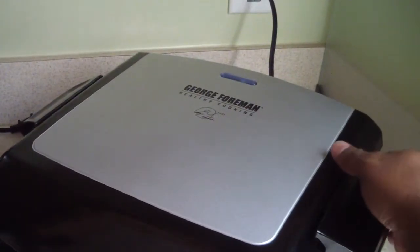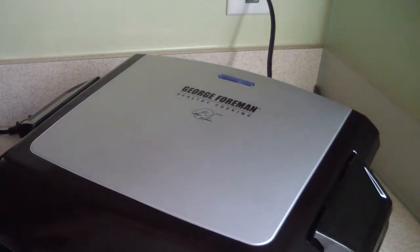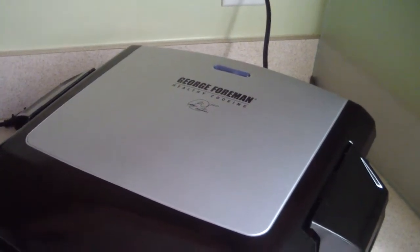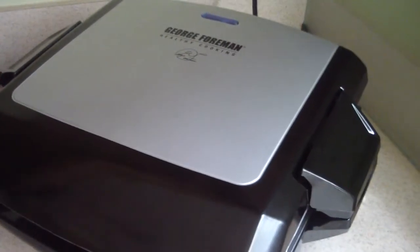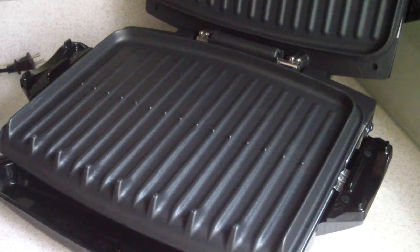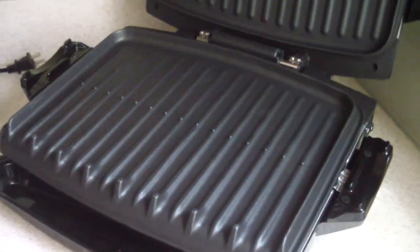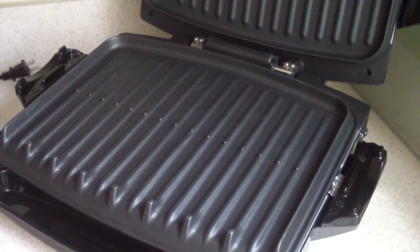Let me show you what happens when I turn it on. I'm so excited — now I don't have to unplug it anymore. Thank you Jesus! I'm going to open it up — boom, boom. So that's about it.